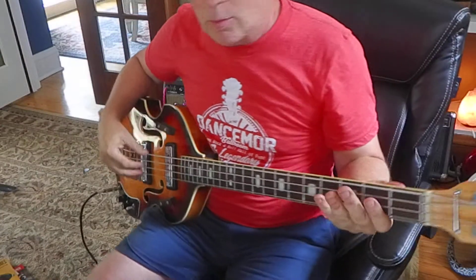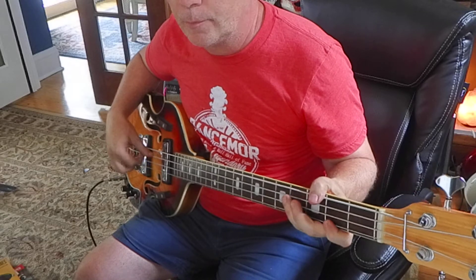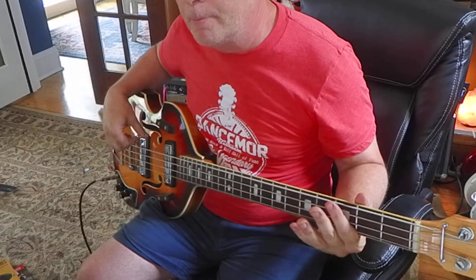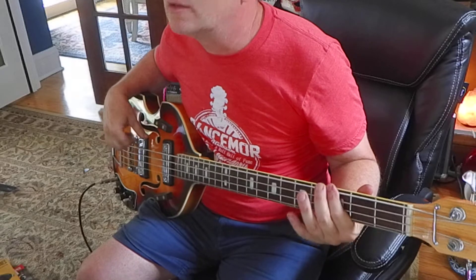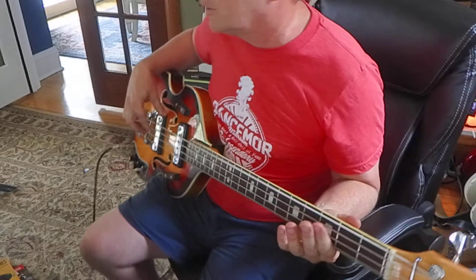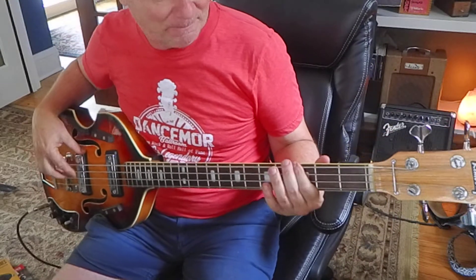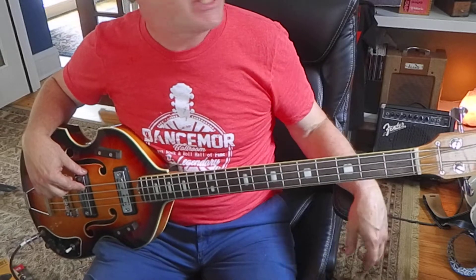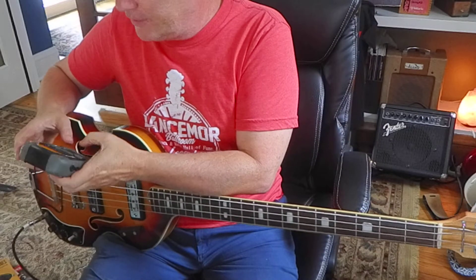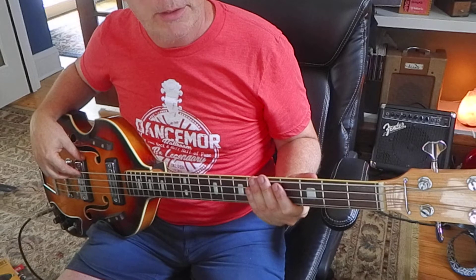Let's do a little more bass guitar work. We're doing two E's and two G's and repeating. Let's find a tempo - how about 176? Actually, let's go a little slower like 128. One, two, ready, go.